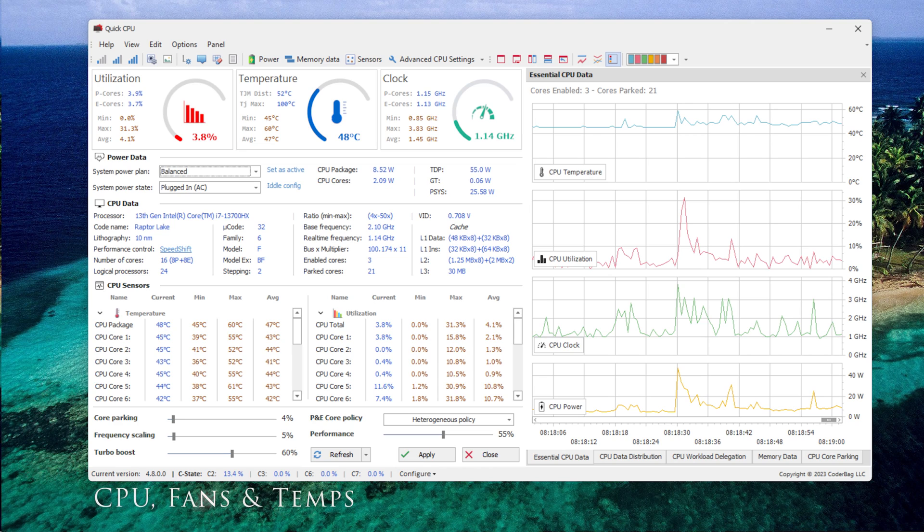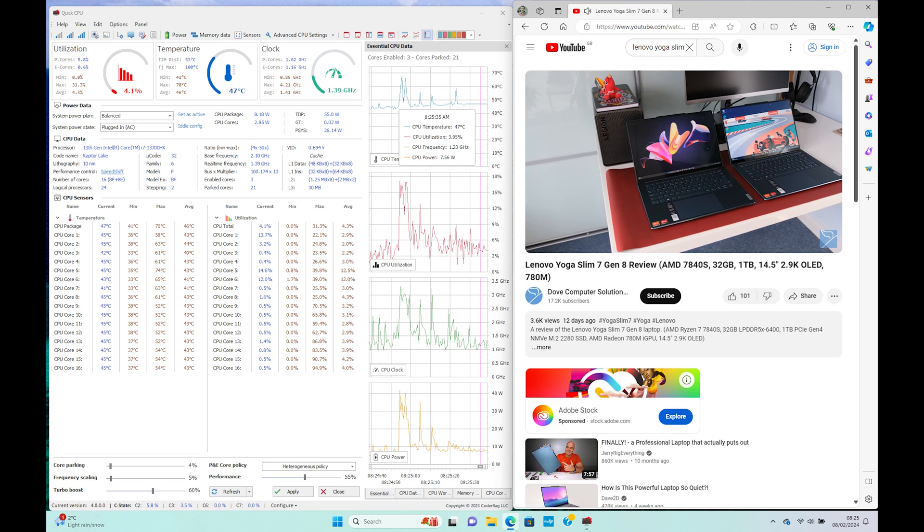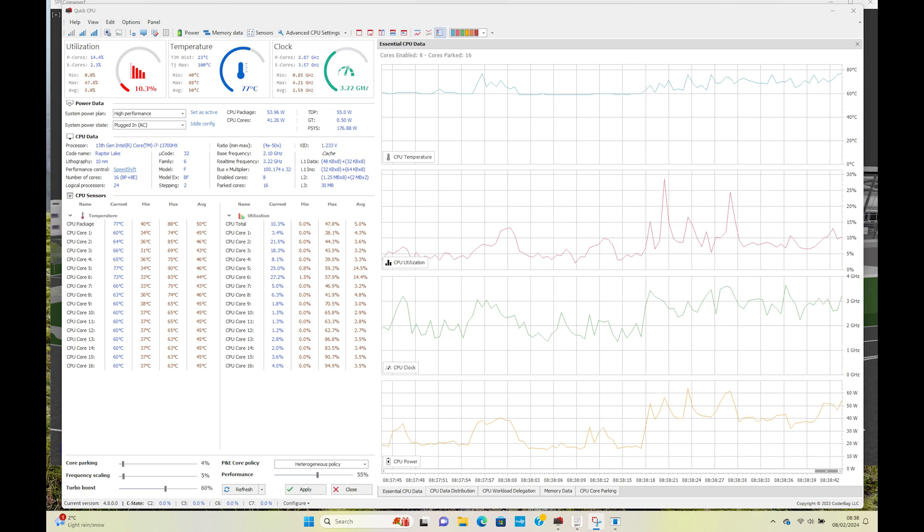Using the Quick CPU tool plugged in, balance mode idle, CPU temperature is around 43°C, clock speed around 1GHz and 10 watts. During video playback in balance mode, the i7-13700HX doesn't break a sweat at 47°C on average, 1.23GHz and 8-9 watts. The dual fans stay quiet and vent temperature is 33.5°C. Set to high performance running SPECviewperf, the CPU fluctuates between 3 to 4GHz, temperature between 69°C to 93°C, and CPU power 40 to 60 watts. The fans kick in constantly at 48 decibels — not the loudest, almost humming in the background.